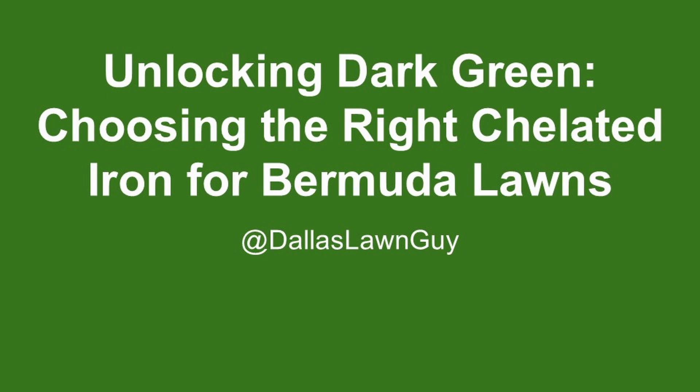In this video I'm breaking down the different types of chelated iron and how they affect bermudagrass color. A lot of people say spray iron, but not all iron is the same, and depending on your soil, some types won't do much at all. So if you use different products like Feature or Main Event and didn't see great results, this will explain why.